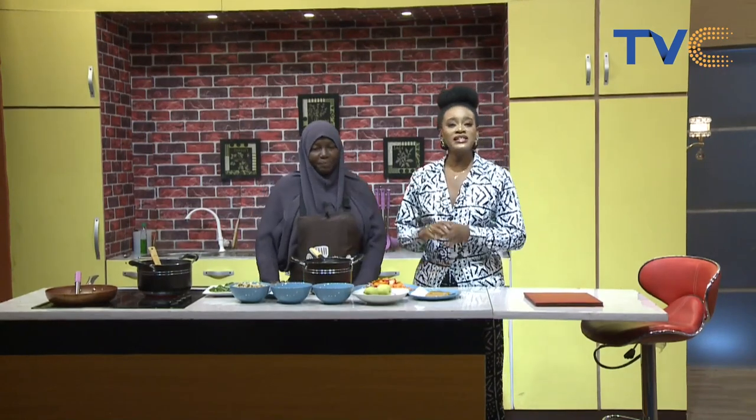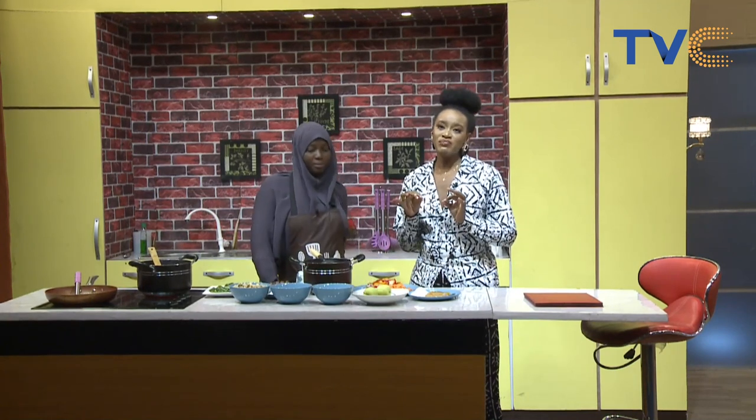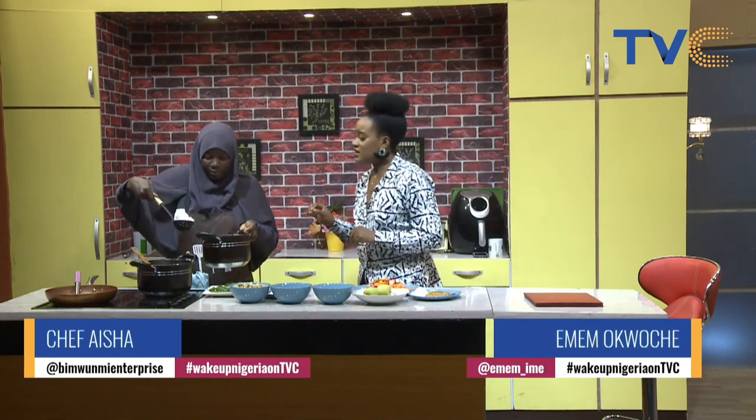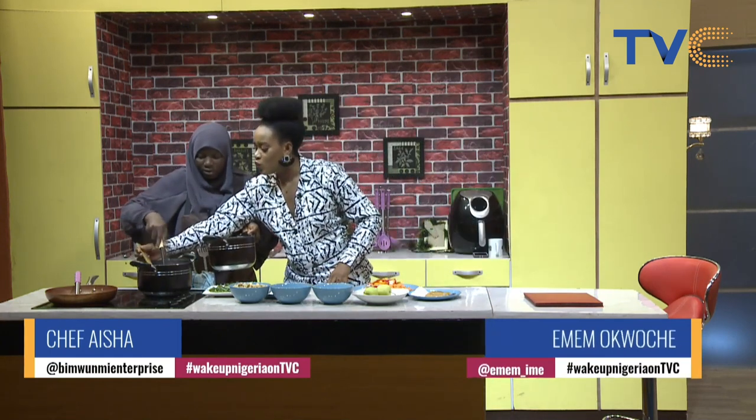Add your tapioca. Chef Aisha is making tapioca with a protein side this morning. So quickly let's run through the ingredients and tell us where we're at right now. Presently the water is boiling, I've added some cloves and sugar. Then I'm going to pour in the tapioca. I see that you soaked the tapioca in water. Yes. And is there a reason for that?